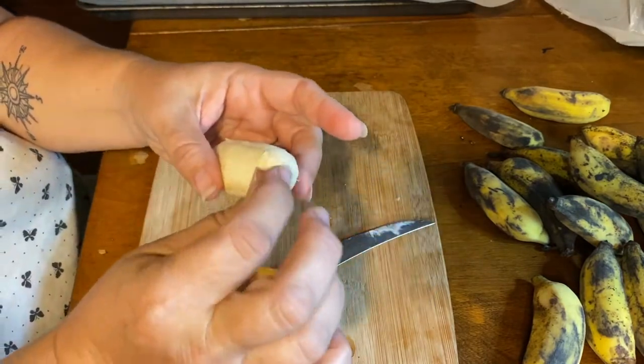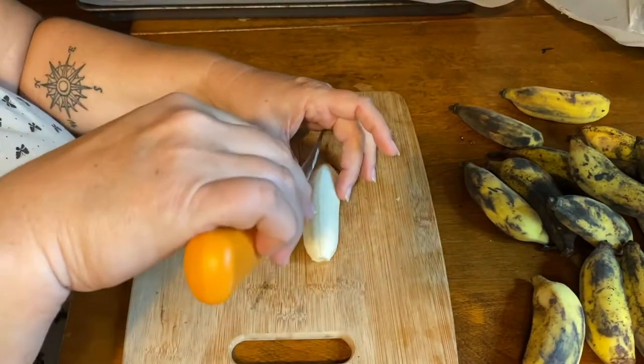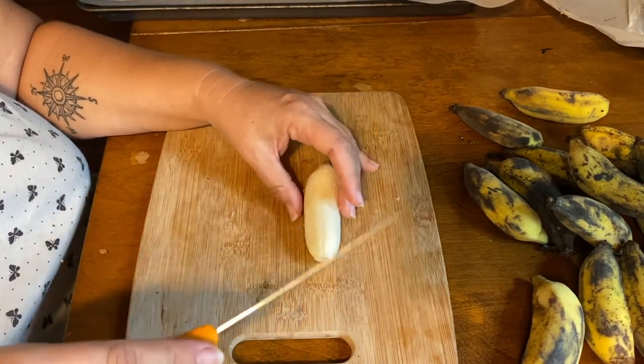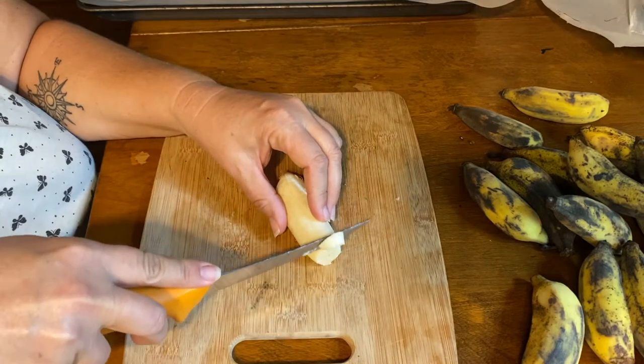Alright, now you can do this several ways — you can cut them long ways and make little slices, or you can go with little round pieces like this.